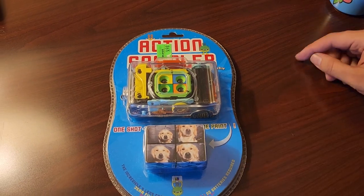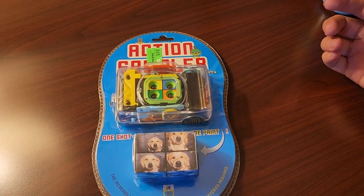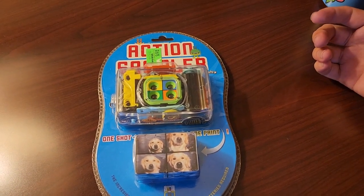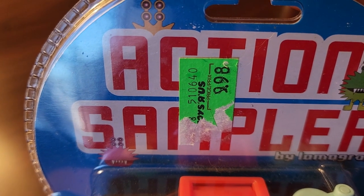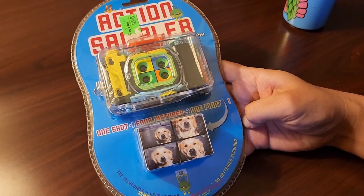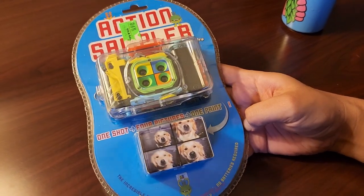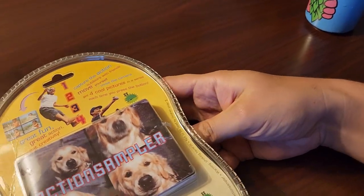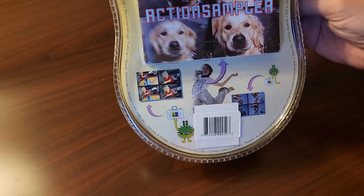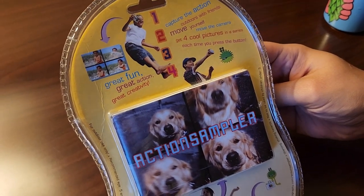I ended up getting this via eBay auction super cheap, and it even comes with a 35mm film roll. One of the first things I noticed is the Toys R Us sticker and the fact that this was originally $10. I'm interested in knowing if this is expired film or not — if this was a sale item when Toys R Us closed down or much older. I'm not sure how to tell just by looking at it, but I'll find out for us.